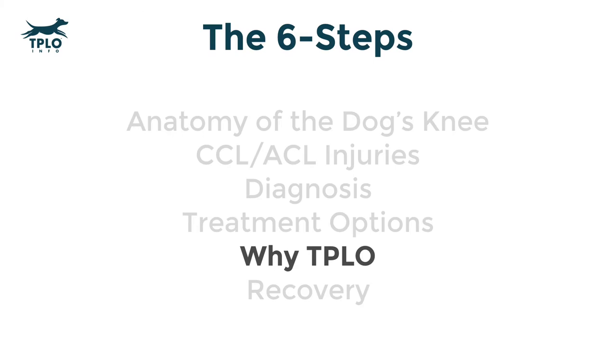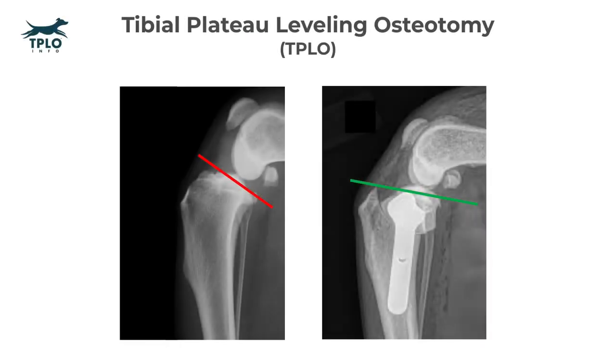In order to explain that, let's first talk about what TPLO stands for: tibial plateau leveling osteotomy. This is a fancy way of saying we're going to cut the bone in order to level the top of the tibia.